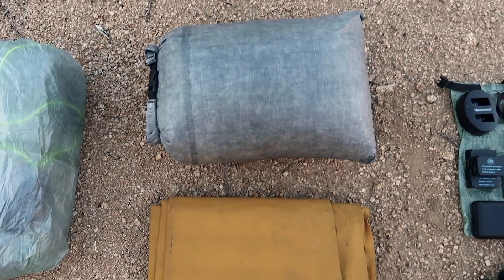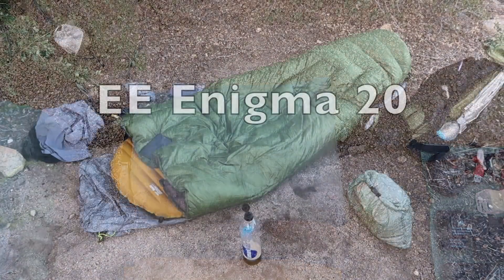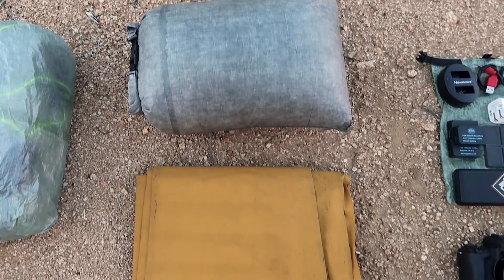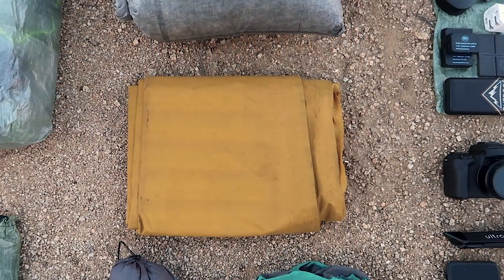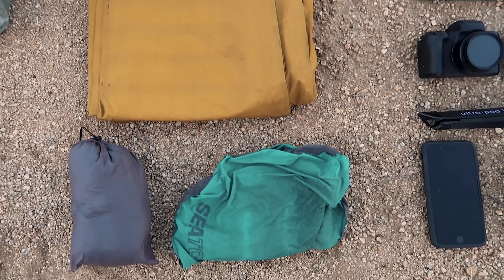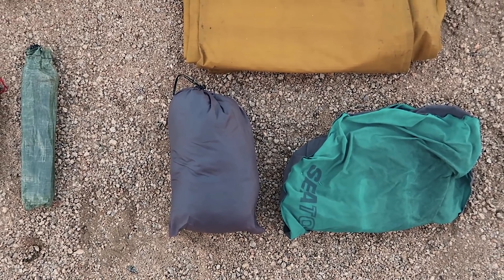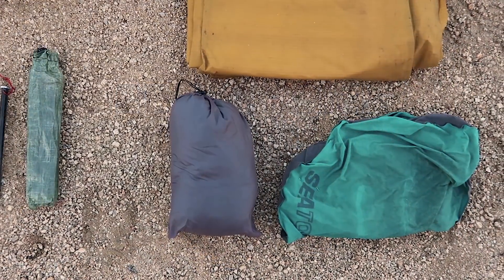Moving up to my sleep system is my Enlightened Equipment Enigma 20, the same quilt I carried on all of the PCT. With that is the same pad I've been using for years, the Therm-a-Rest NeoAir X-Lite in size large — a little longer, a little wider. I get awesome sleep on it. I also have my Sea to Summit Eros ultralight pillow, and my new Enlightened Equipment Sidekick Synthetic Sleep Booties — I get cold feet, so those are a must-have for me.